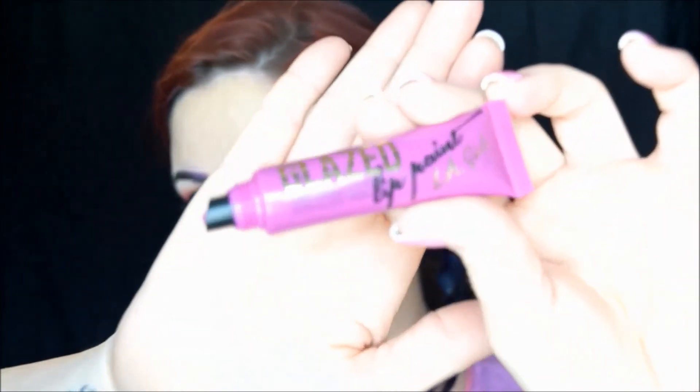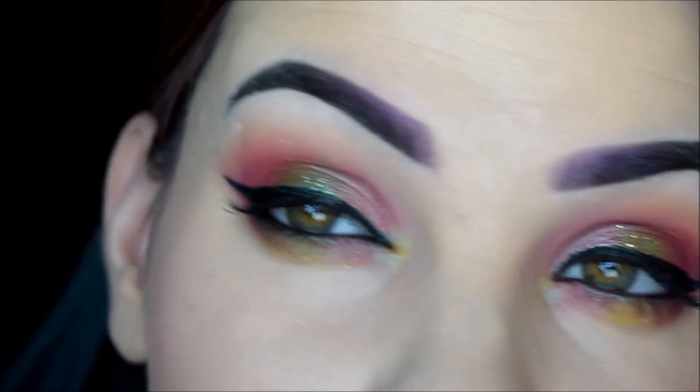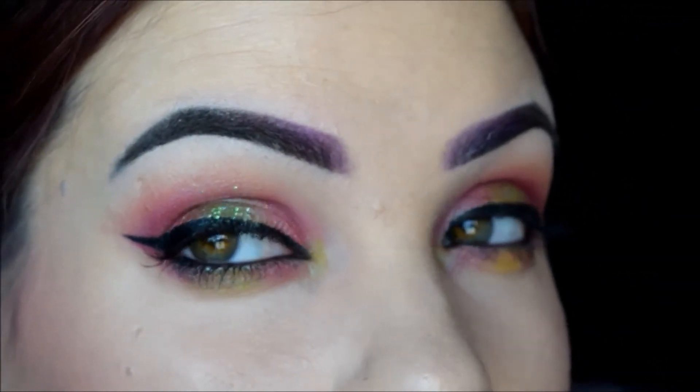For lips I'm going to use the LA Girl Glazed Lip Paint in the shade Seduce, just getting that on a lip brush. And there you have it — that is the final look! Zoom in on the eyeballs — super pretty pink and green sparkly awesomeness.